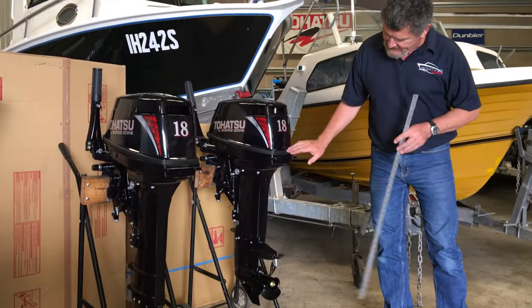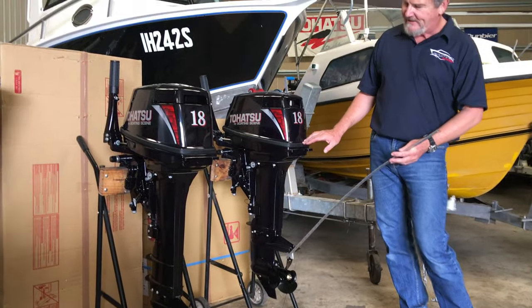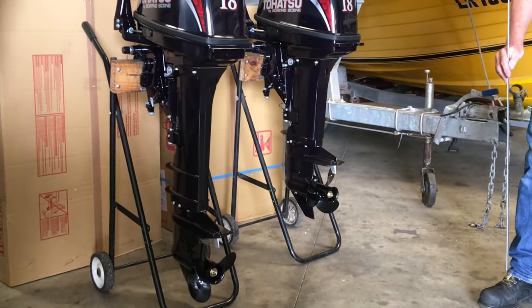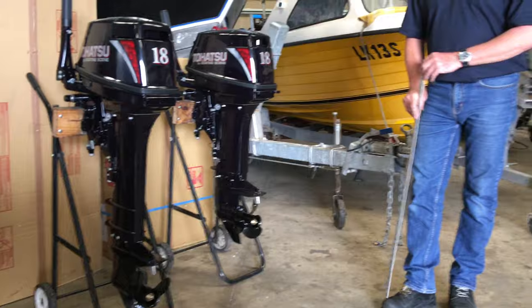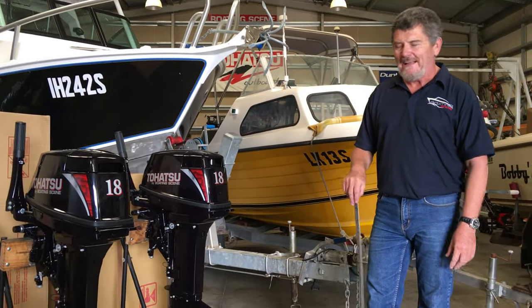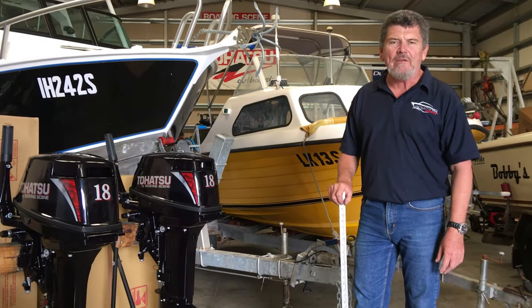This is our short shaft, as you can see by the cavitation plate height, and over here dropping down is our long shaft. When I speak to people over the phone, most are not aware — they will just ring up and ask for an 18 horsepower and sometimes they get caught buying the wrong engine.